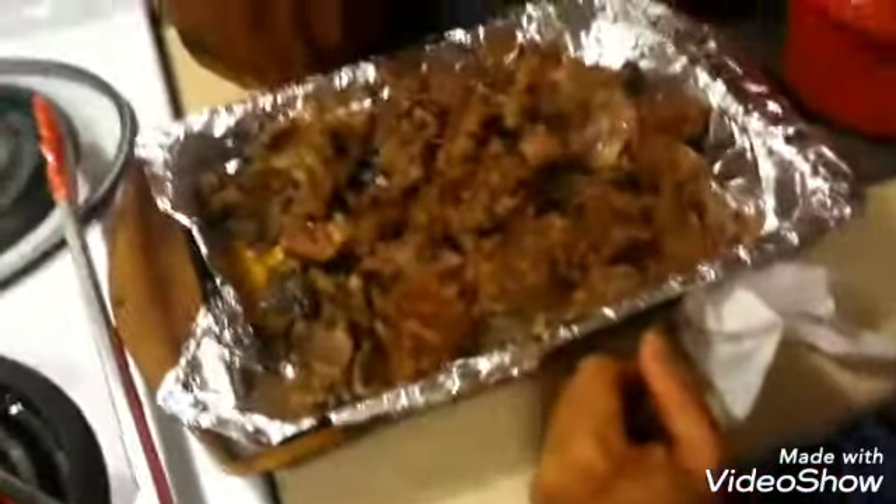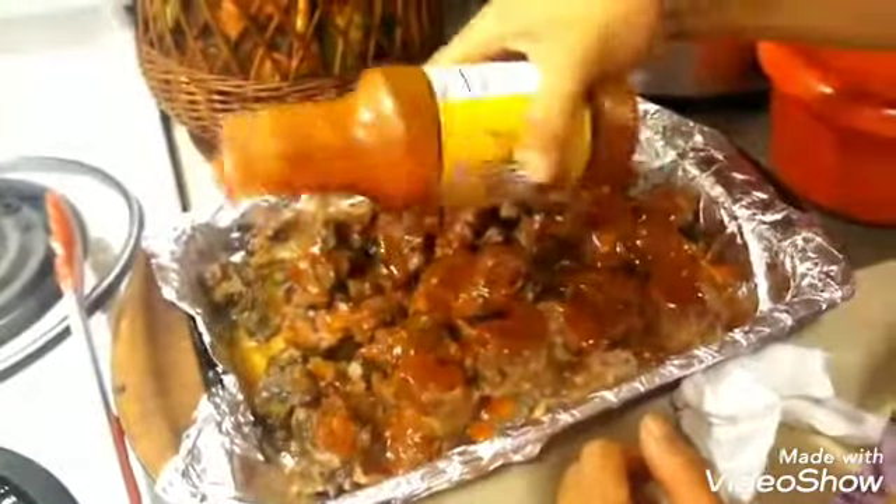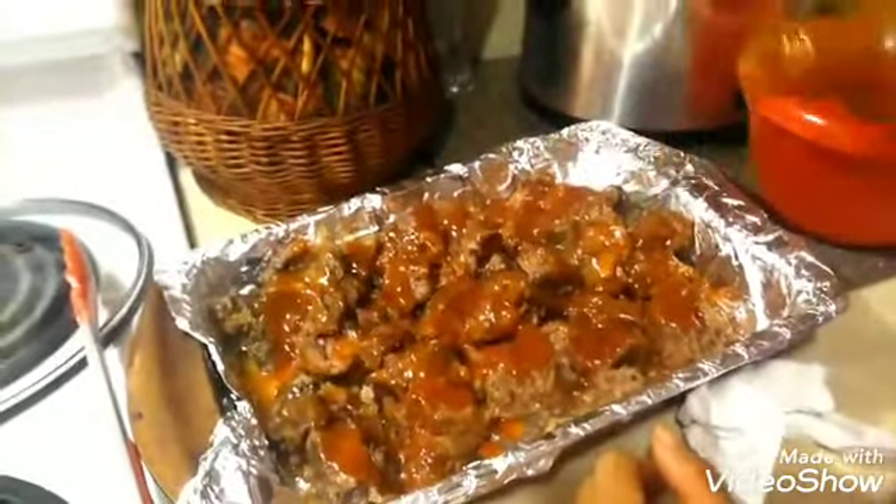Now I'm going to pour this sauce over it. While you're doing this, make sure you turn your oven to at least 350°F — get it heating up. Then take the sauce you've made and just start drizzling it over the top. We're going to put this in the oven.